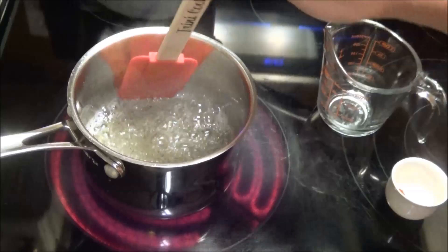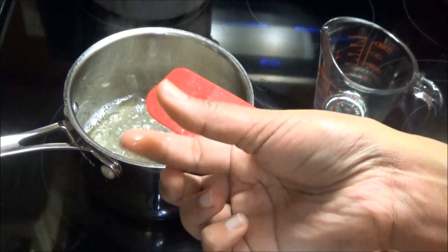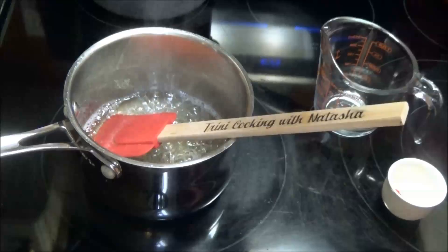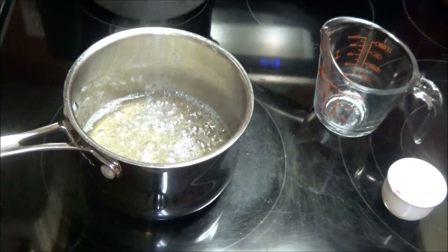Okay, so my syrup is thick right where I want it to be. When you touch it you can feel that it's very, very thick between your hands and sticky, and that's what you're looking for. So I'm going to take this off the heat and fish the cinnamon leaf out. You can discard that.